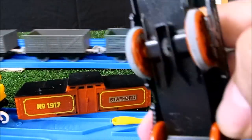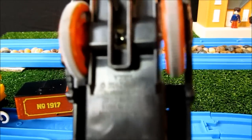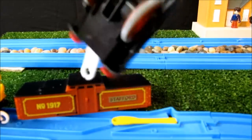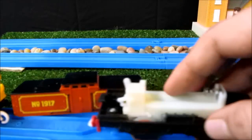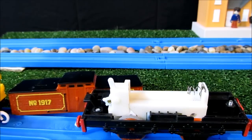Underneath it says — it's upside down — 2012 Mattel, made in China, which is different because I believe a lot are made in Thailand for quite some years now. Let's fit a battery and see how it goes.